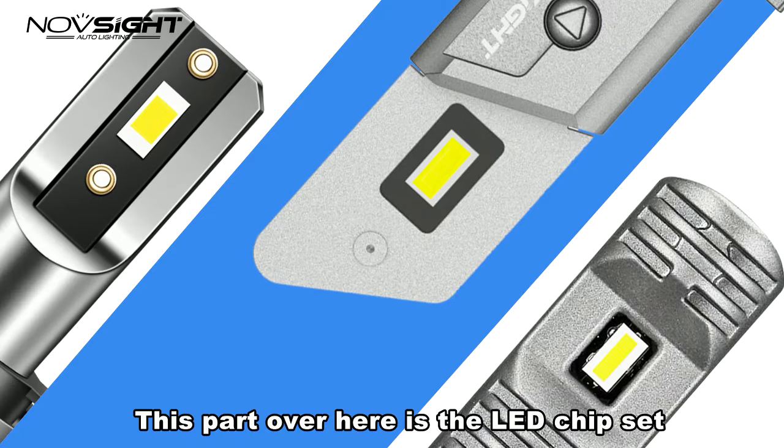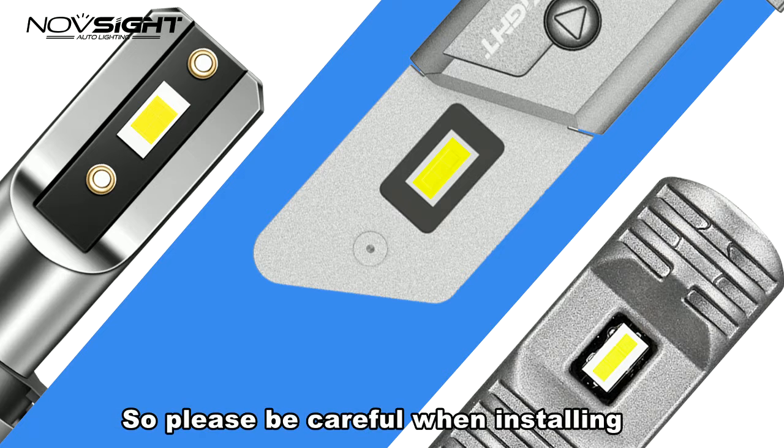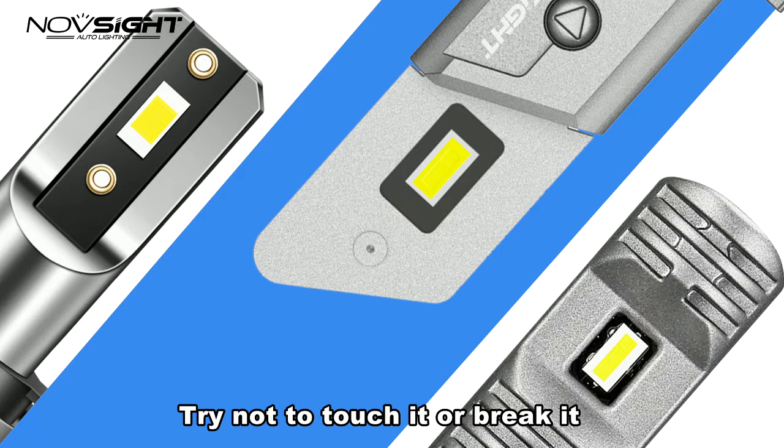This part over here is the LD chipset, which is the most important and fundamental part of LDs. Please be careful when installing — try not to touch it or break it.